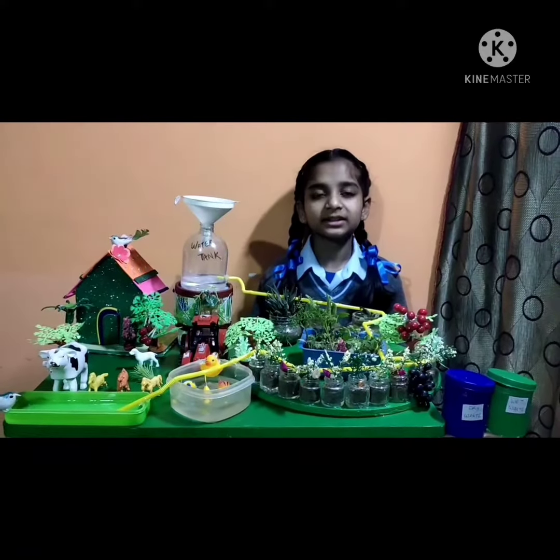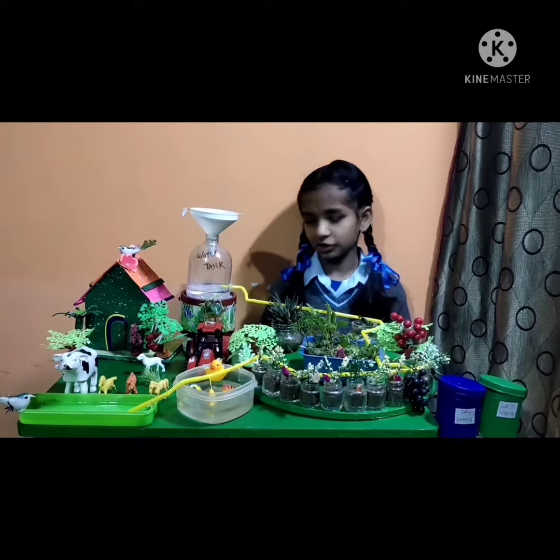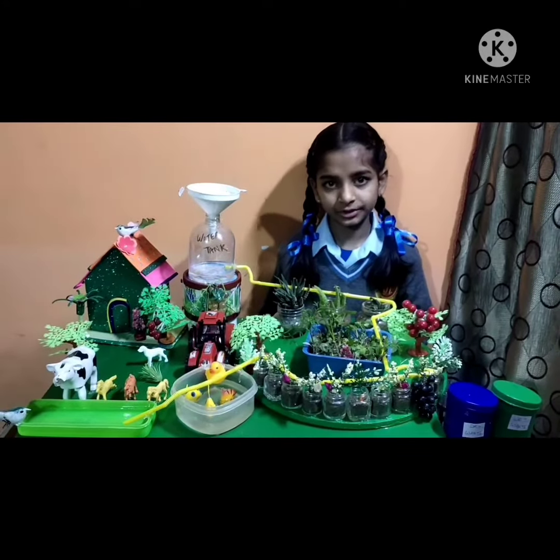Our science teacher gave us to make something with plastic. So I made a drip irrigation model. And now I will explain what is drip irrigation.